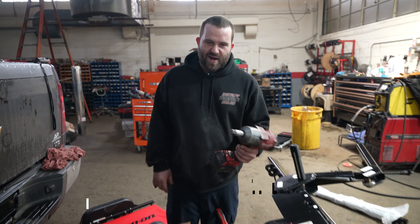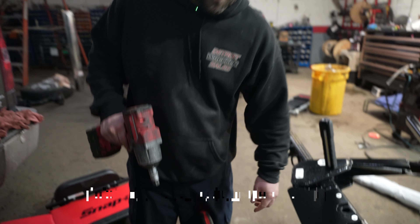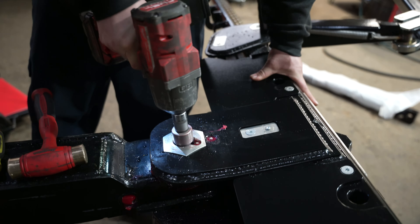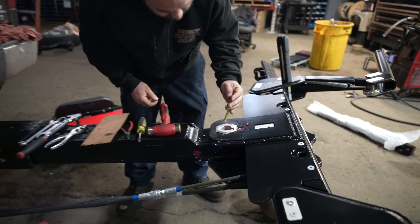I also got the three-quarter Allen on the half-inch impact to take out the main pivot pin for the crossbar. First of all, what you're going to want to do is take out your bolt and your pins — take your punch.